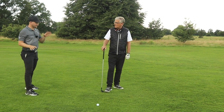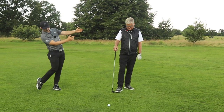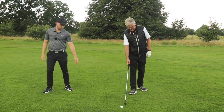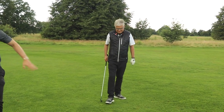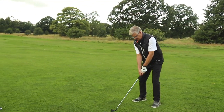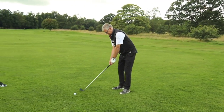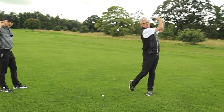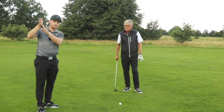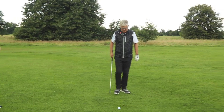Make some practice swings trying to feel out of bounds and in bounds — contact the ground just brushing it on the inbound side, so the target side of that golf ball. The golf ball is a line — make some practice swings feeling as though you brush the ground on that target side. We're training a consistent bottom of the arc. If we hit down on it, we move that strike from the bottom on the leading edge up to the center of the club — and it's a much better strike.